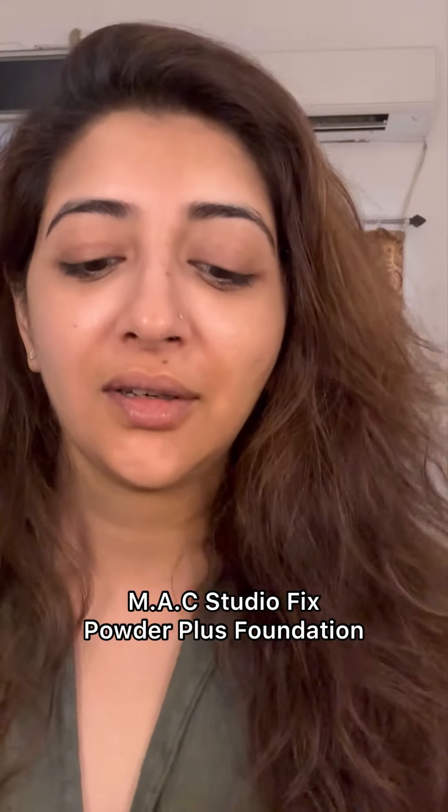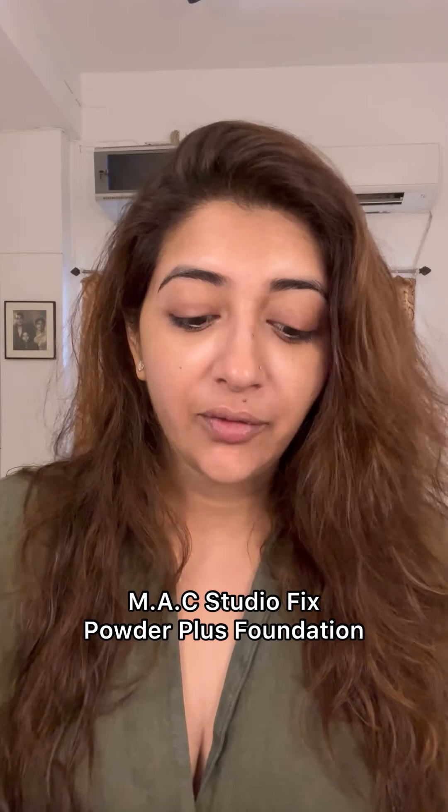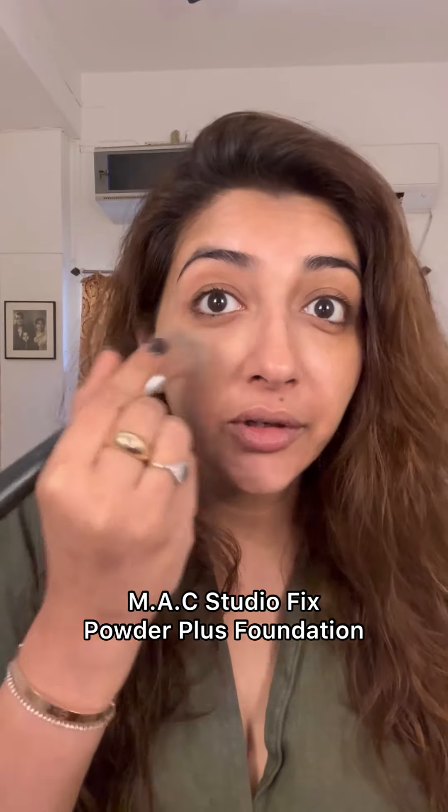This is a foundation — the MAC Studio Fix. I haven't had time to do any videos in full because I've been really busy. Today I'm going out for some work, so this is a quick makeup before I go out. It's very very hot and humid so there is no layering.